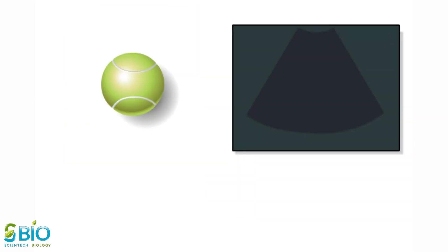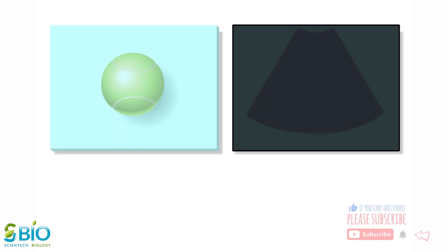Here's how ultrasound works. Pretend this piece of a tennis ball is an organ in the body. This piece of glass represents the ultrasound image. Like this piece of glass, an ultrasound image is actually flat and two-dimensional. If we could pass this tennis ball through the glass, the ultrasound image would show wherever the two are in contact.